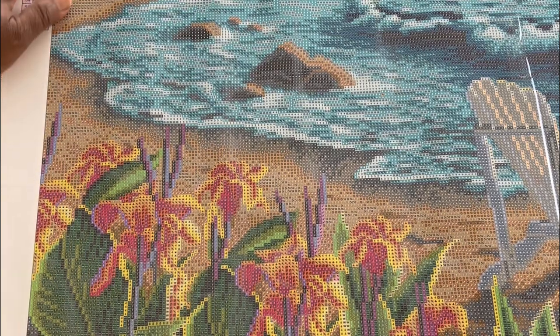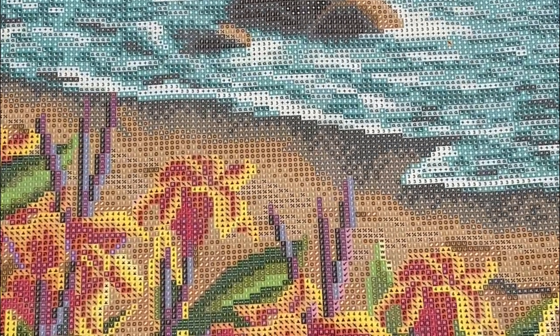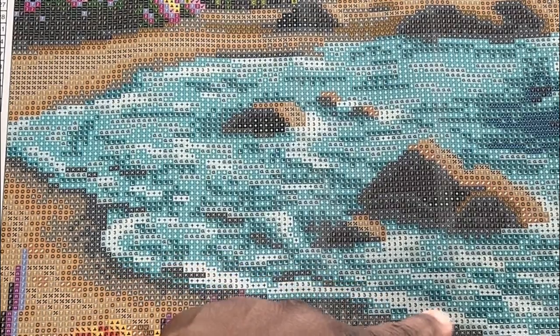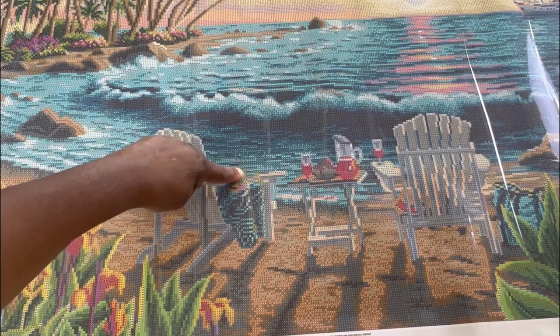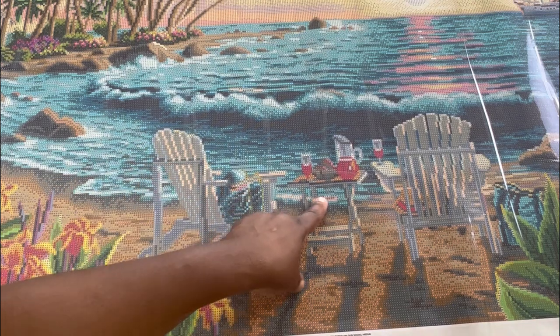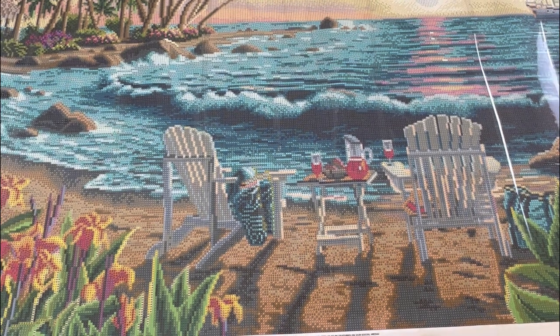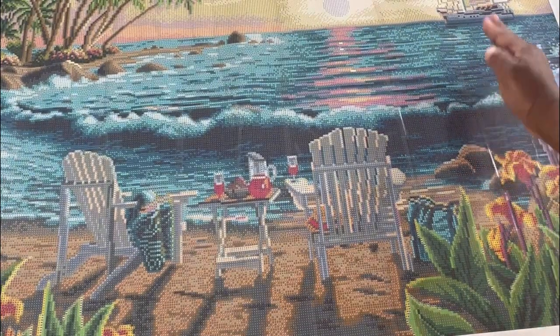Our next AB is that light green AB, number three. It is all in the water — all throughout these areas of the surf. It's also on this blanket here, and a little bit down in this area. The light green AB kind of stops around the middle of the canvas; the water past that point doesn't have any.